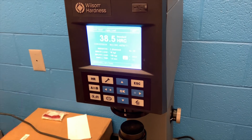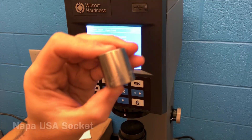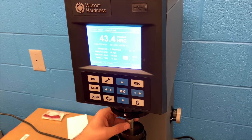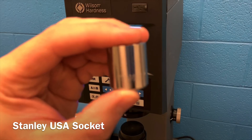Another socket we're going to look at is a Napa Auto Parts USA made socket. You might be asking why I'm showing some of these older sockets — all of the tools we're looking at are my own personal tools, bought with my own money, and I've had them for many years. It's interesting to see the progression from old to new. The Napa socket is coming in at 43.7, and that socket never had any problems — it was always really comparable in my mind to a Craftsman USA socket.